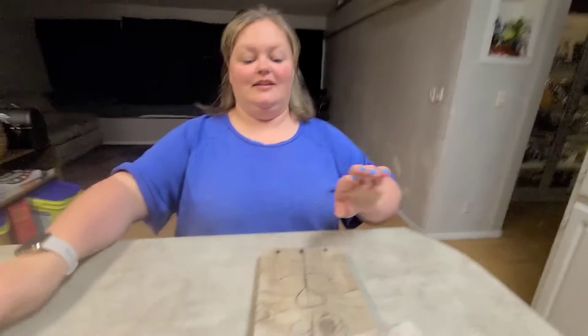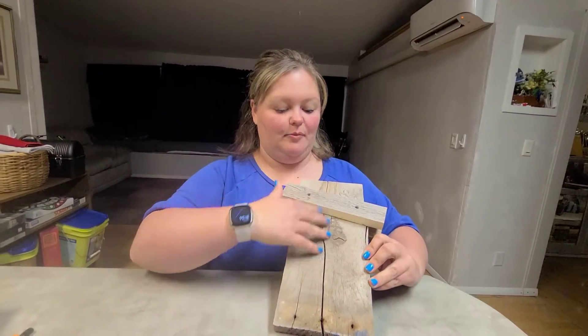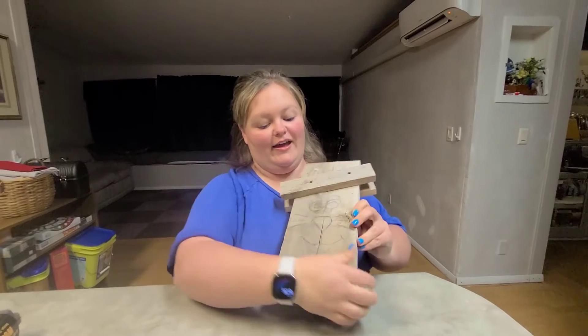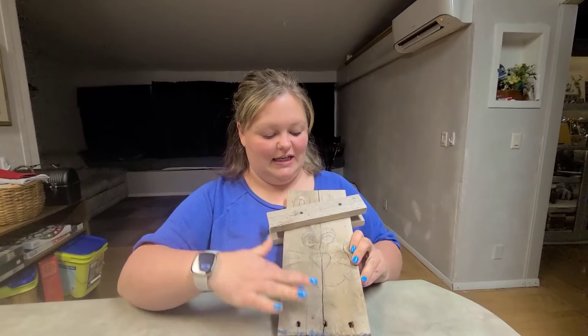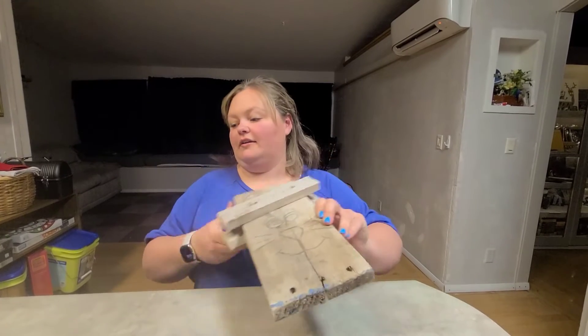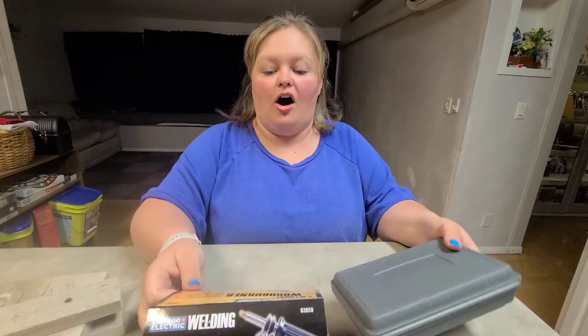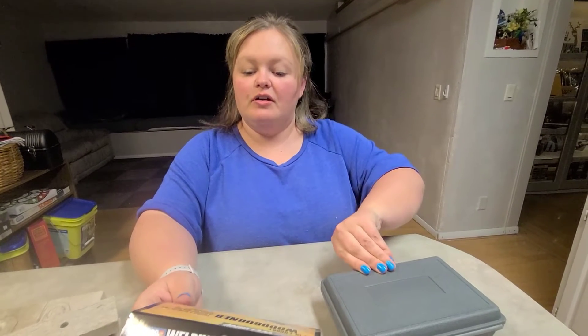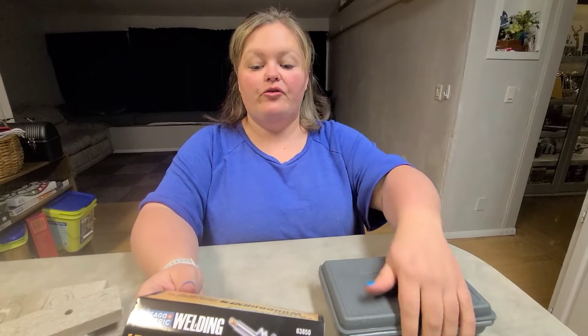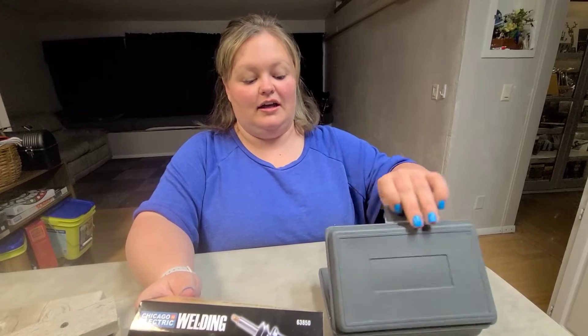Alright, so we've got the cute leprechaun on this side and the bunny on this side. I really like the bunny. Alright, now we're going to figure out the tool. This is a Chicago Electric Welding five-in-one hobby wood burner. It includes three soldering tips, four wood burning tips, a fusing tip, a tool, and a safety hanger.